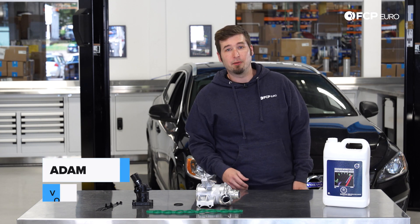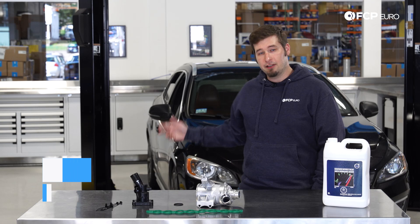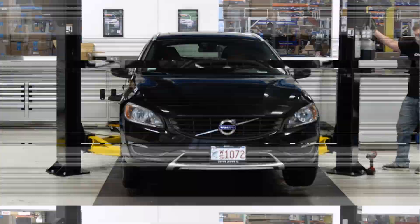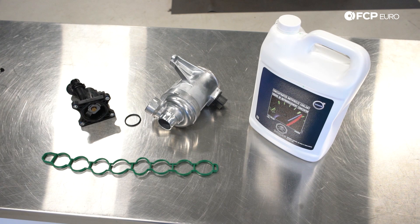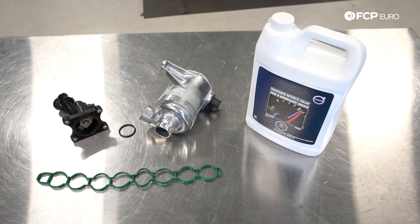Hi, Adam here with SCP-Euro. Today I'm going to be changing the water pump and the thermostat on this 2015 Volvo V60. The engine that I'm going to be doing this work on is the 2.0 Turbo, which is featured on most late model Volvos after 2015.